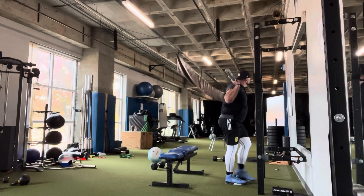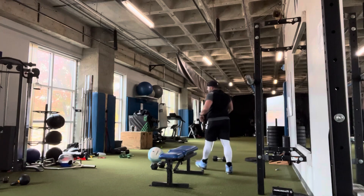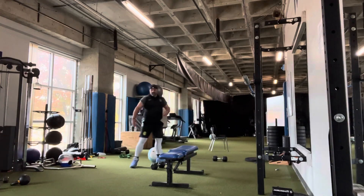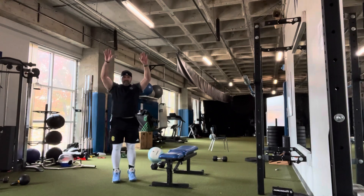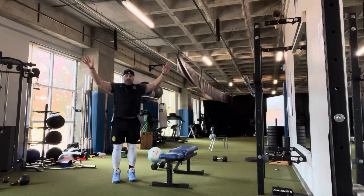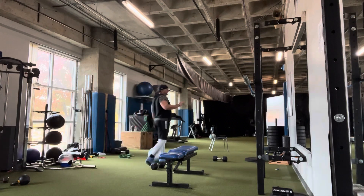Then you've got prone I/Y/T/M — lay face down on the ground with hands and feet off the ground, and move through the I, Y, T, and M positions. Three of each.